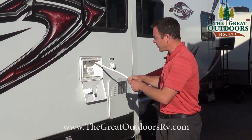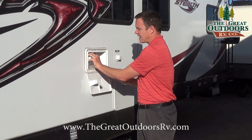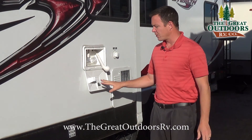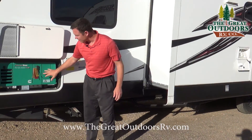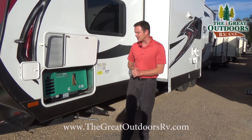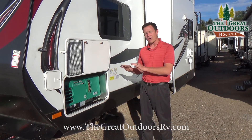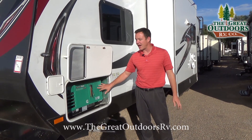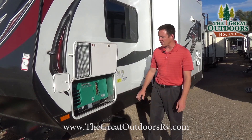This is your outside shower — you can pull it out for more or less cord as needed. It has both hot and cold water running to it, and this is your city water connection. Over here we have the Cummins Onan 4.0 generator with a 30-amp system, so it can run your air conditioner, microwave, all your lights, and charge your battery. The Onans are known to be super reliable over a long time.